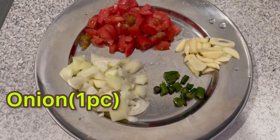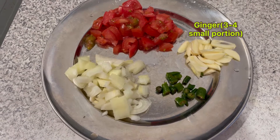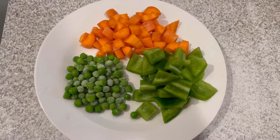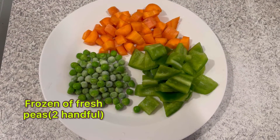For that I am taking one tomato paste, one onion paste, garlic, ginger — three to four small portions — and three to four green chili pieces, chopped. Likewise, I am taking carrots and frozen peas.